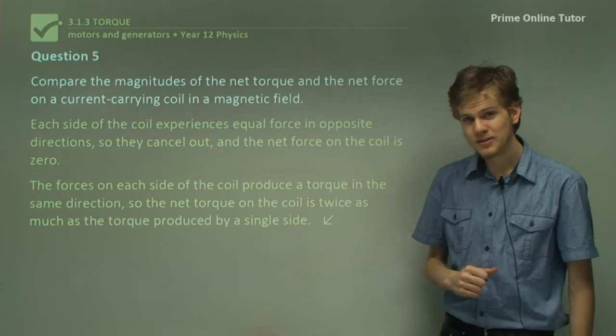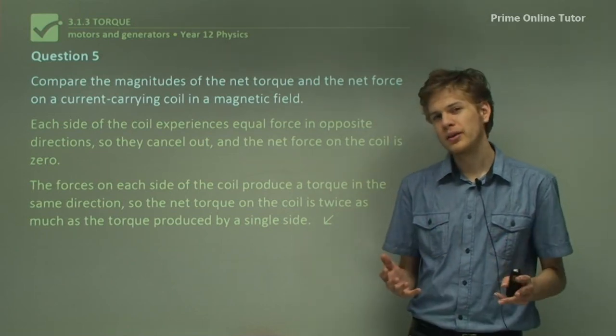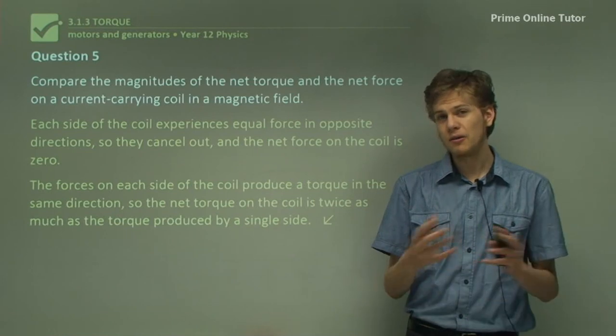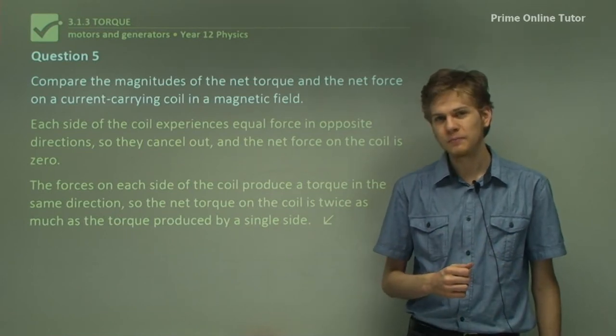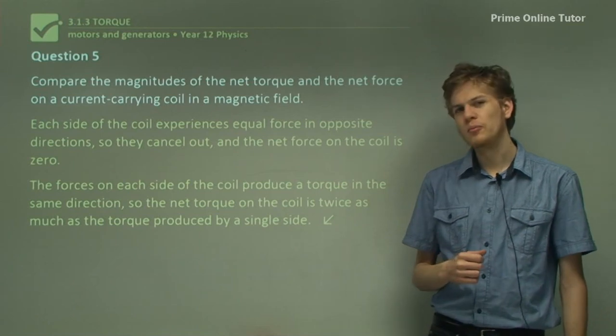That's the end of the questions. In this section we've looked at the torque on a coil that is carrying current in a magnetic field. In the next section, we'll be looking more at the operation of a motor.